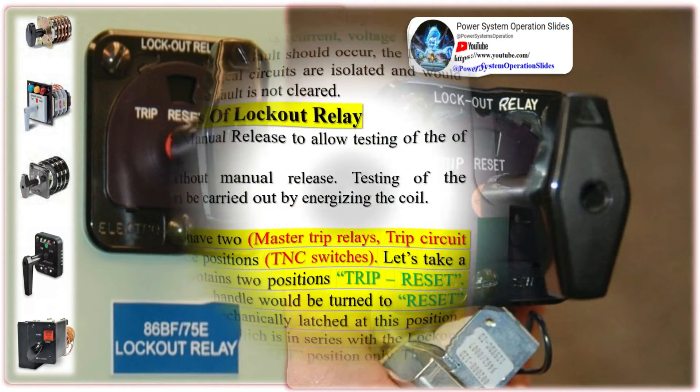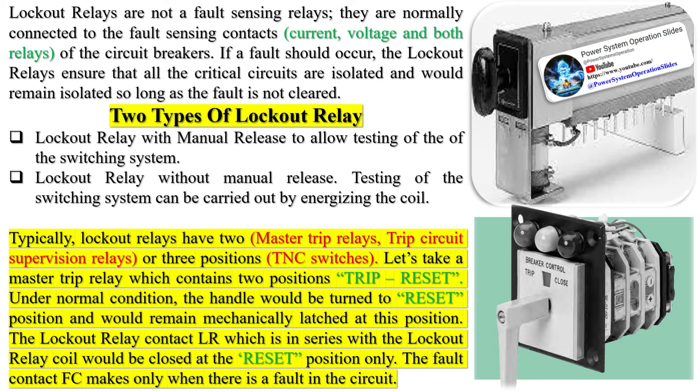Circuits would remain isolated so long as the fault is not cleared. There are two types of lockout relays: one, a lockout relay with manual release to allow testing of the switching system; and two, a lockout relay without manual release. Testing of the switching system can be carried out by energizing the coil. Typically, lockout relays have two master trip relays, trip circuit supervision relays, or three-position TNC switches.